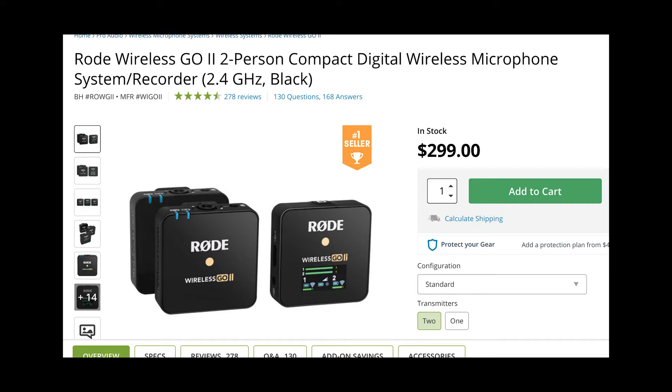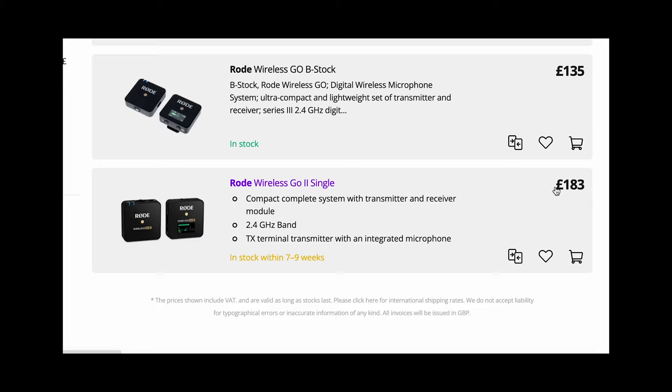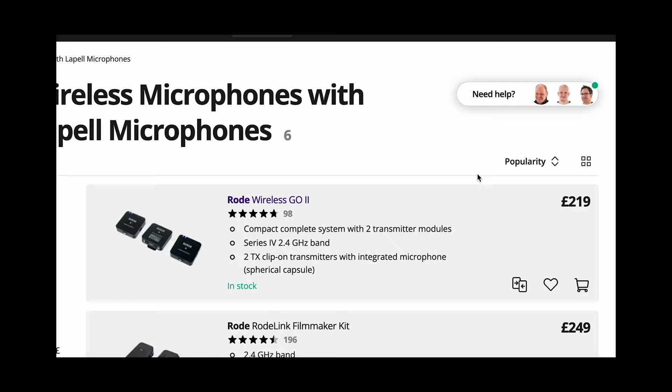So if you are looking to buy the single version to save money, it might be worth checking out how much you are actually going to be saving. For this video, I will be using the dual version, but the single version works exactly the same.